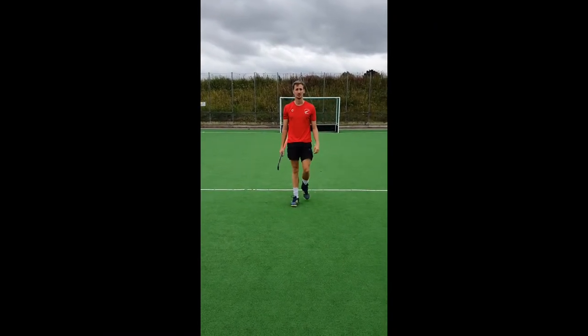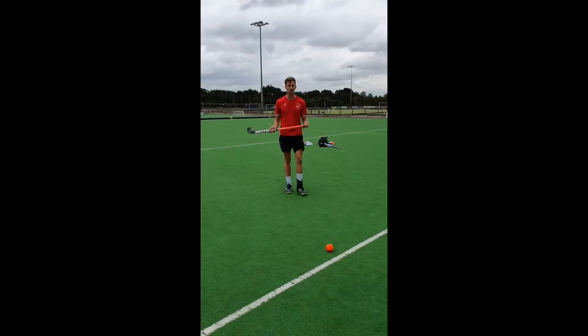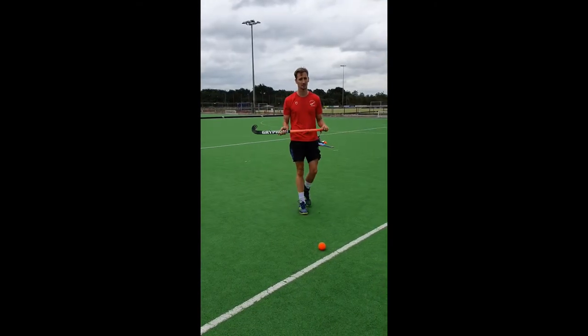Hello, welcome to Magpie's online learning. Today we're going to work at drag flex. It's a really complicated skill and takes years of practice to perform it effectively.